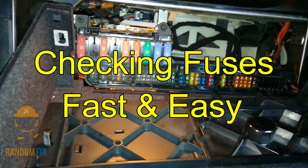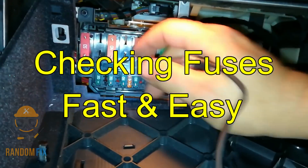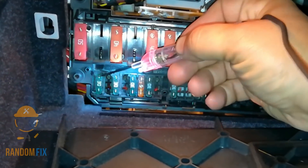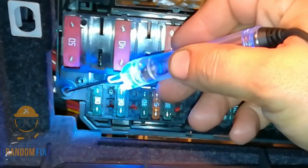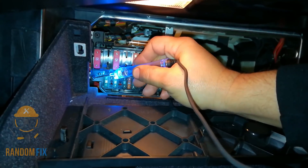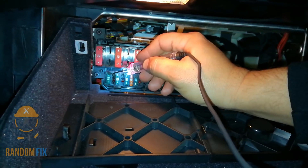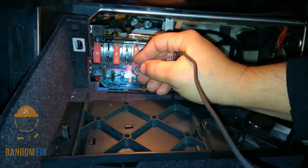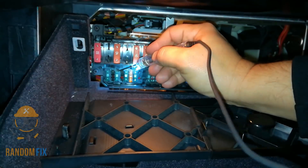Hello world, this is RandomFix and today I'm going to show you how to easily check your fuses and how to possibly find a short. You want to get yourself a test light like this. Most test lights just tell you when you have a positive, but you want a test light that can also tell you there's a negative. These become very useful because if you go to one side and it's positive, that means power is coming from the ignition system, and if the other side shows a ground, you know you've got a short that needs to be fixed before you start popping fuses and causing damage.